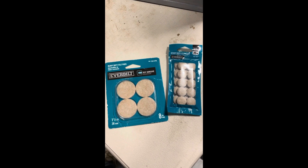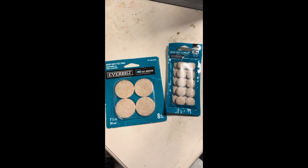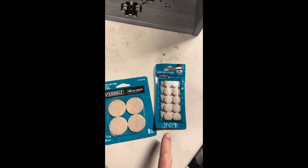An inexpensive option I came up with to put behind the actual hinge mounts is these heavy-duty felt pads. We'll use one of the 1.5 inches and one of the 3/4 inch.